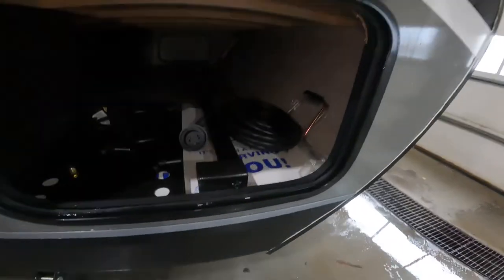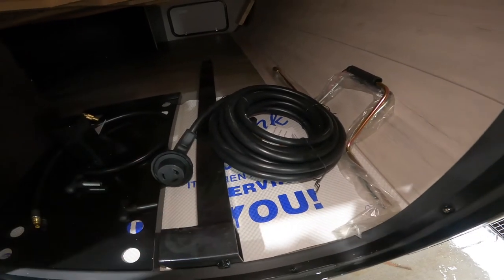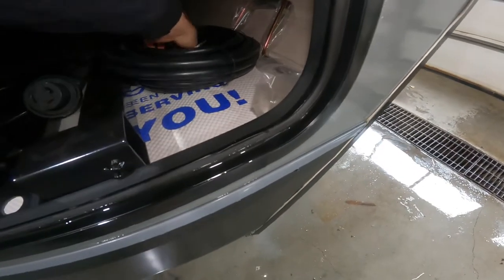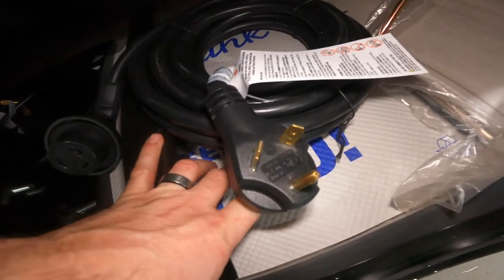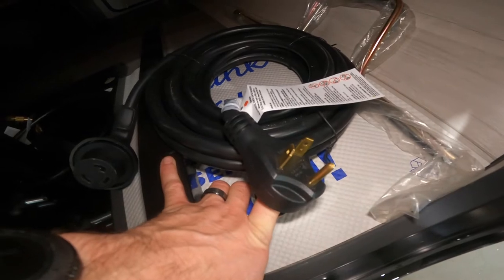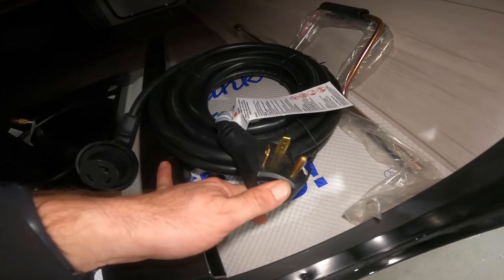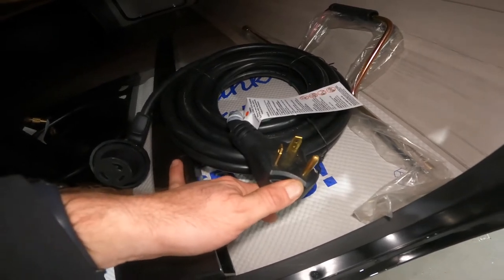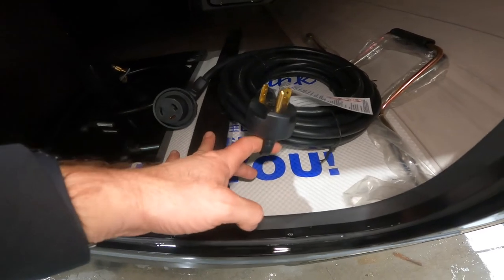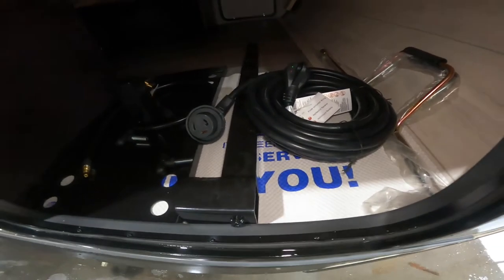Also inside the front pass-through compartment you'll find your 30 amp power cord to connect to the campground power. Most of us do not have a 30 amp receptacle on the outside of our home, so we also provide you with a conversion block to convert this plug into a 50 amp receptacle that you will be able to use on the outside of your home. You won't be able to power your air conditioner with that, but you should be able to run all your lights and do most things that you would need to do.